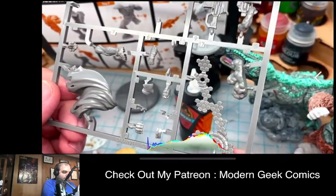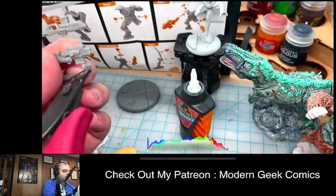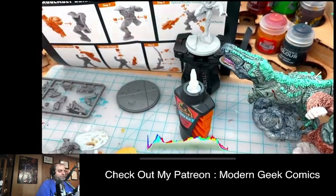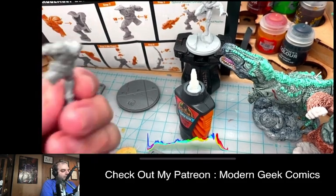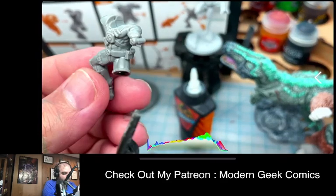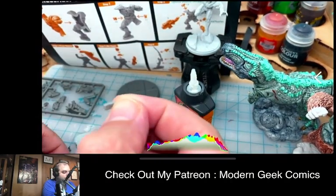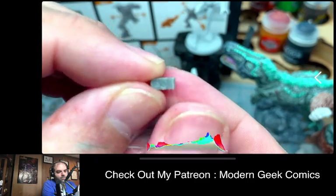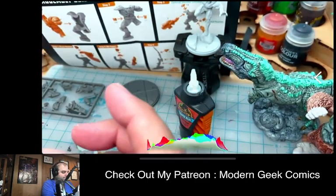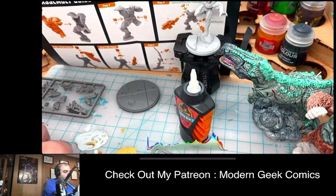The model seems to have a problem — they mislabeled the sheet, and there's no square divot where piece 12 is supposed to sit. Piece 12 is supposed to go around his leg, and piece 13 goes up on top. Since they didn't put an indent in there, I'm going to shave the peg off to make it fit.